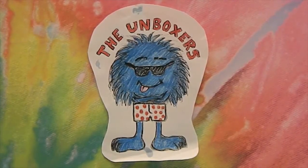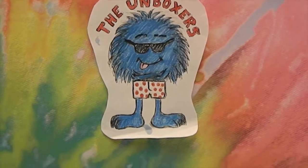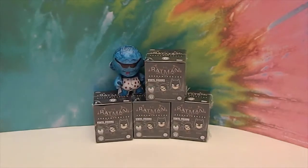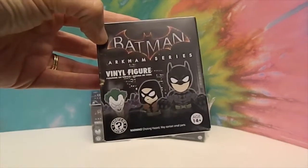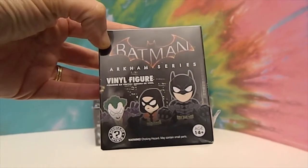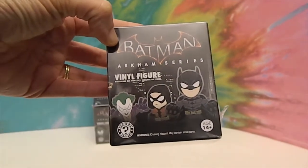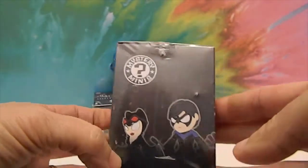Hello and welcome back to the Unboxers! Today we have something super new for you — it's the Batman Arkham series. These are the new vinyl figures, the new Funko Mystery Minis for the Batman Arkham series. These are 14 and up, I'm guessing because they're collector items and not toys.